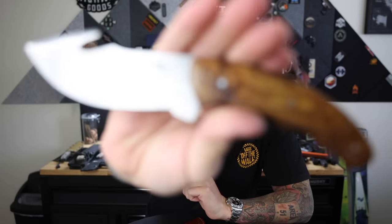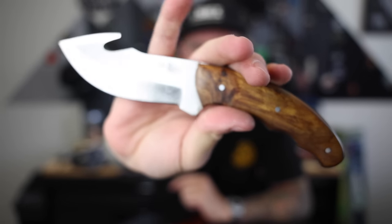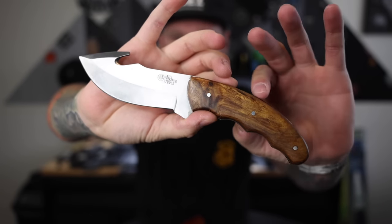Next up, this one has kind of the same story — I believe this came in a subscription box. This is from a company called Real Simple Tools and it's their gut hook knife, kind of along the lines of hunting and fishing. It does have the gut hook on top, and this thing has a huge belly on it. Nice wooden handle, pin construction through there, and this thing feels really good in the hand. I haven't been hunting since I was probably 12 years old, but this is definitely a Huntsman-style knife. Leather sheath with a loop so you can run it on a belt. For any of you out there who are into hunting, these would probably be two pretty good options.